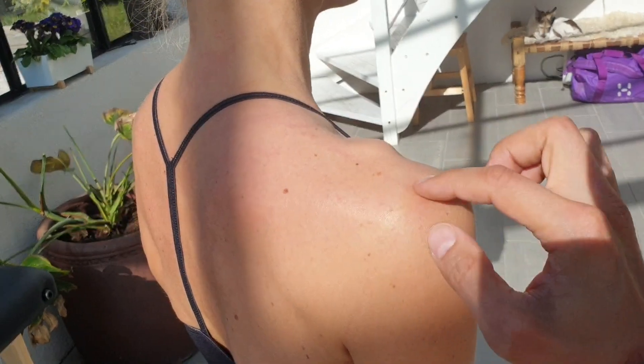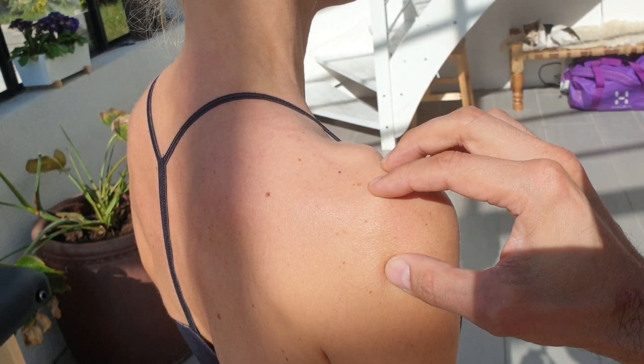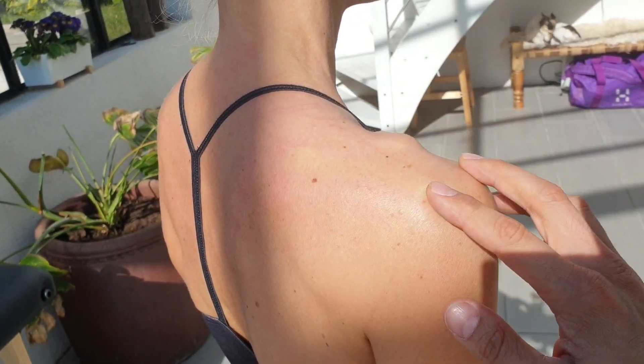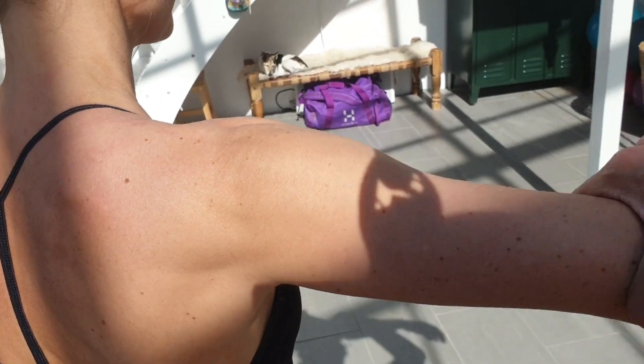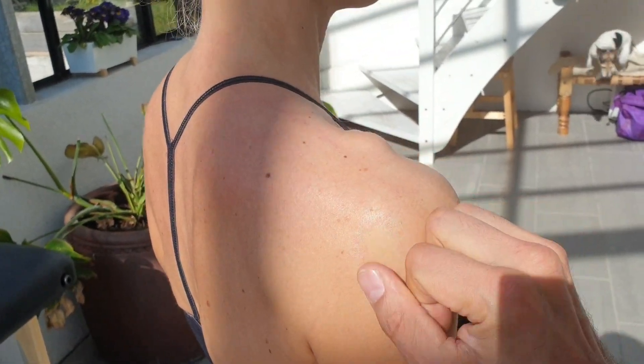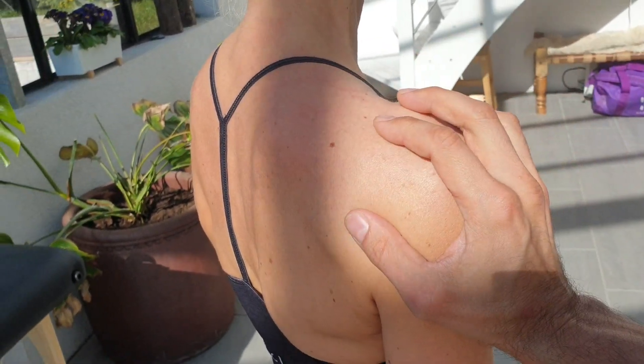If this space changes in any way, we can get rubbing on the tendon. What the supraspinatus does is it abducts the arm - it lifts the arm up. It also stabilizes the ball joint into the cavity during many of the shoulder movements, stabilizing the joint.